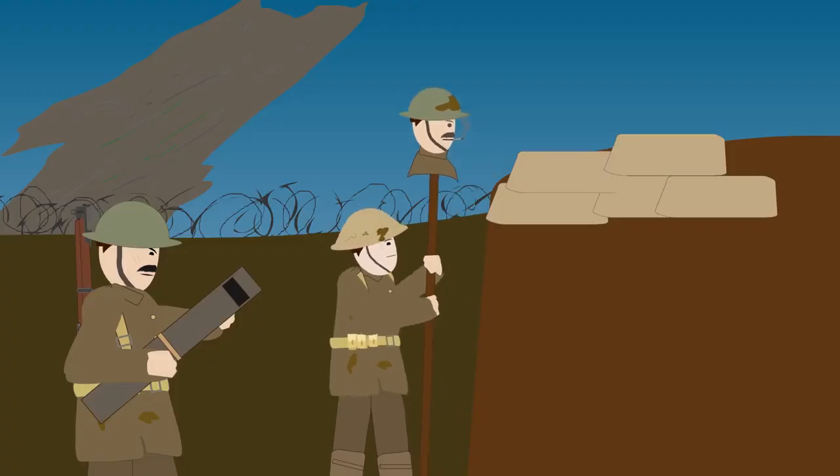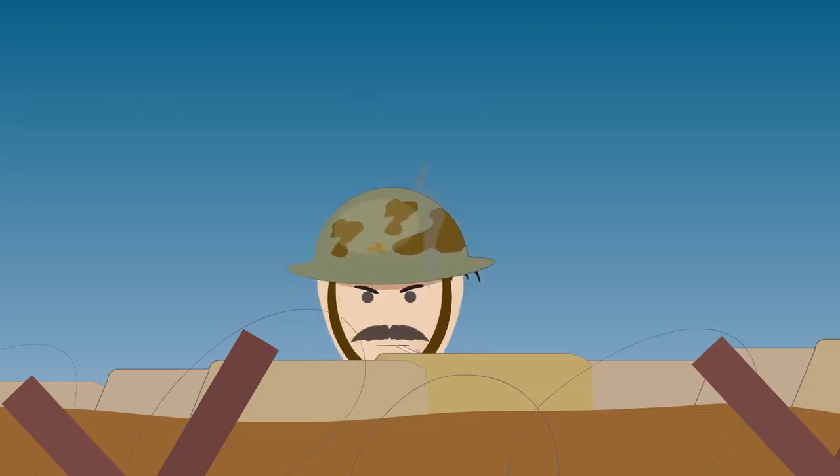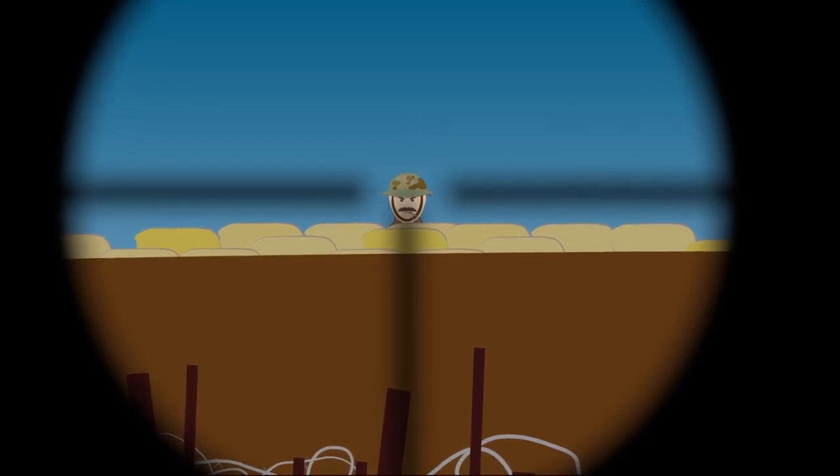Their intention was to force the enemy sniper into making a flawed decision and to draw out his fire so his position could be located. One of the most popular decoys of the war were papier-mâché heads.